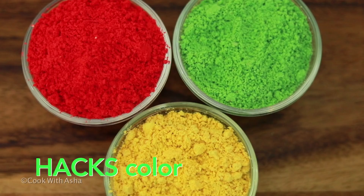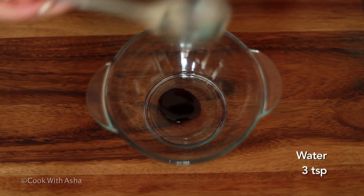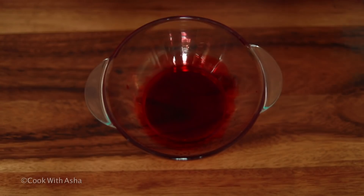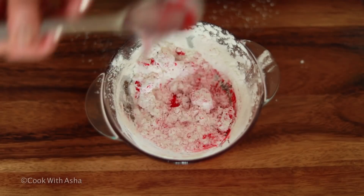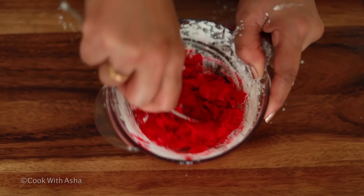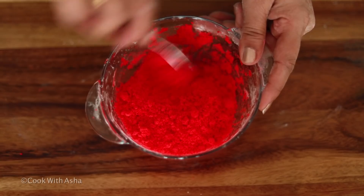This color is very safe for our health — it has no harmful taste or chemicals. This is a color you can make at home. First, we will add 2-3 drops of liquid color and mix it in.